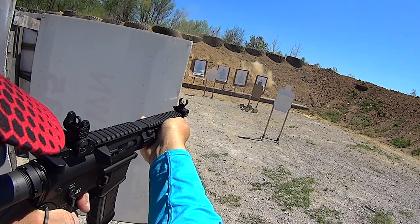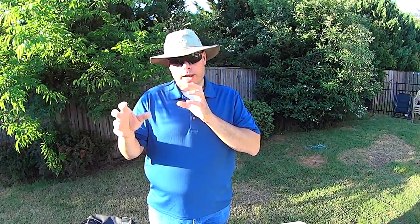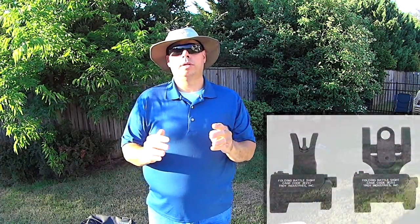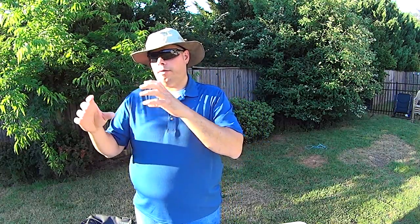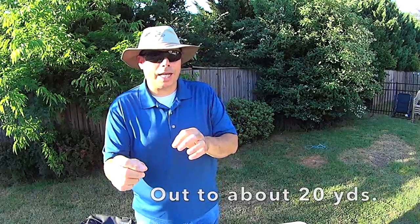I wanted to set up this rifle with just Troy micro battle sights because I wanted to practice the skills of tracking a target with just iron sights. Here's what's crucial when you're picking your sights: make sure you're picking sights that have a diopter setup where your front sight post has more of a ring to it, as opposed to two blades on either side with the post in the middle. The reason for that is the front will actually slot visually into the rear, and basically what it gives you is kind of a loose red dot effect where everything inside that ring at close range is going to get hit.